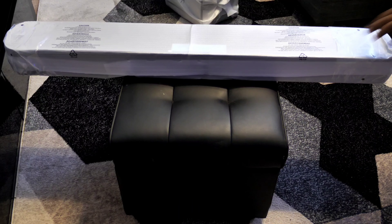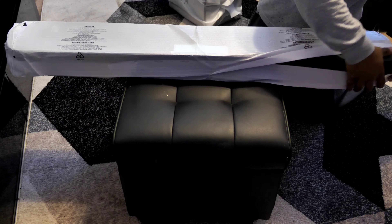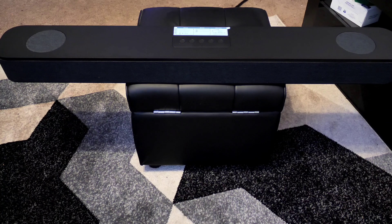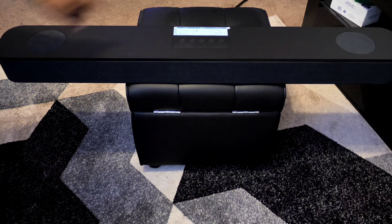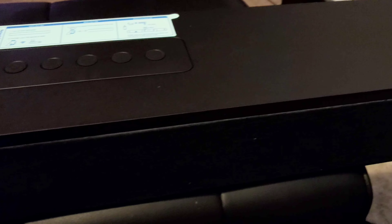Now let's unwrap the soundbar. The package weighs about 50–52 pounds total, distributed between the soundbar and the subwoofer. The soundbar felt to be around 20 or so pounds. You have an all-plastic finish at the top, two speaker grills, and a mesh grill on the front. They are different colors — more of a gray on the front and top mesh grill, and all-black plastic around the exterior.